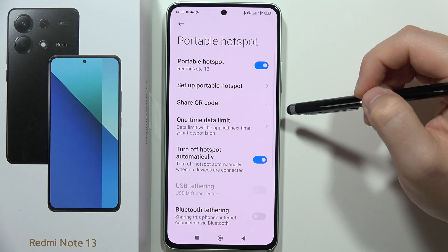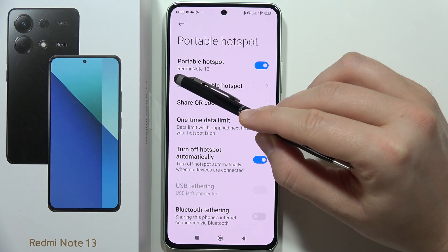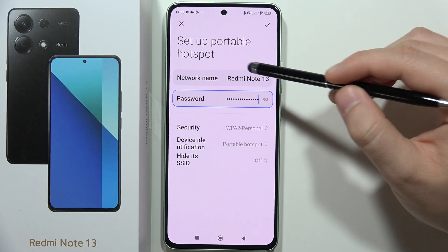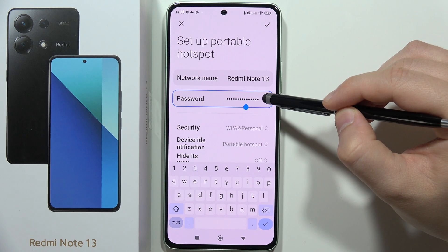Now you have to tap on the switcher to turn it on. This is the name of your hotspot, so it will be visible like this in the Wi-Fi networks on other devices. To set it up, you have to click here, and first of all you can actually change the name of this hotspot if you want.